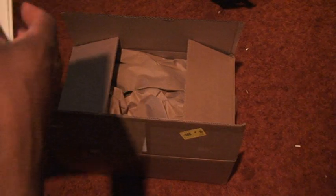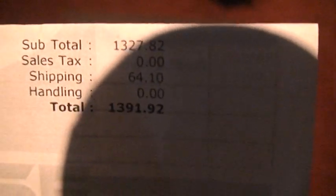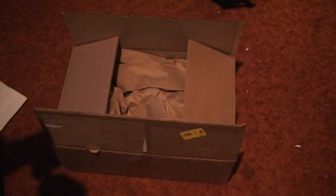Let's see what we got here. Oh yeah. This is actually the bill. But, you know what? You only live once, right? Well, let's get to it and see what's inside here.